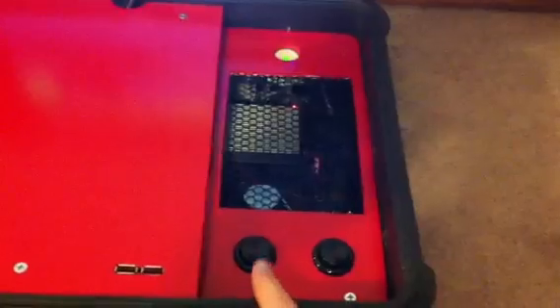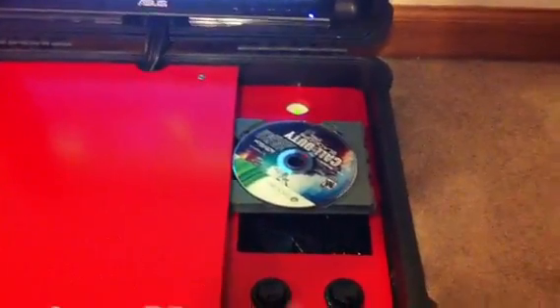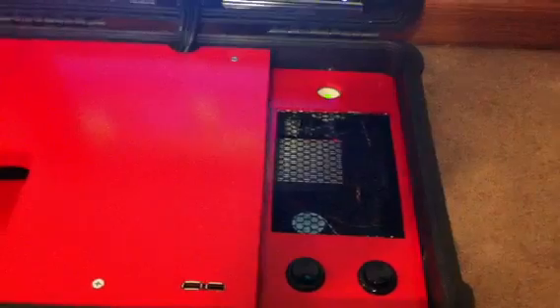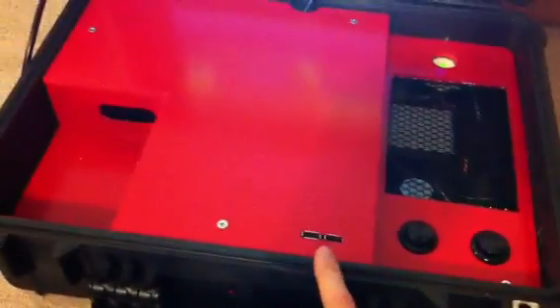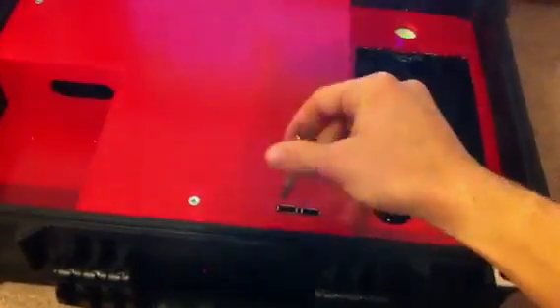Your eject button pops out right there. Two USB ports. It's got internal Wi-Fi, so once I connect the USB port.